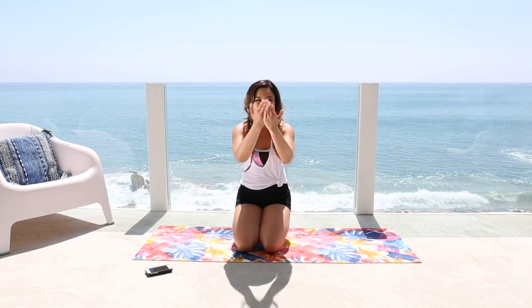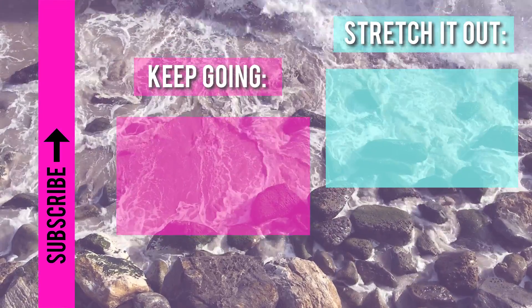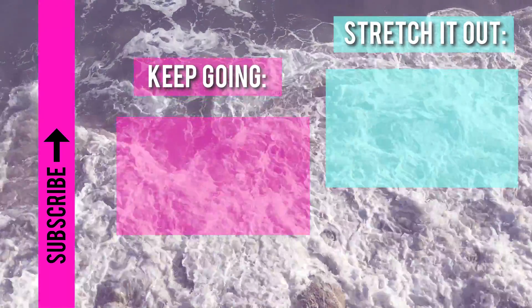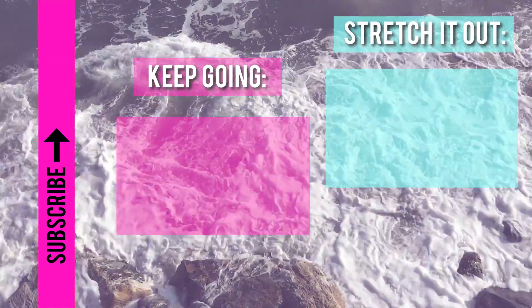Guys, great job! I'm so proud of you. So we just finished one of the rounds of this abs video. Make sure to do it four times through entirely if this is your only workout for the day. Remember, to successfully do the six-week body toning challenge, just make sure you do the video of the week at least once. Let's get ready for summer — let's be fit and strong. I will see you next time. I love you so much. Bye!